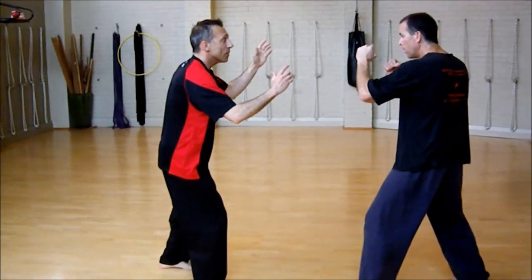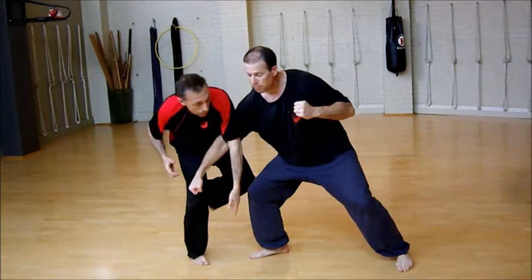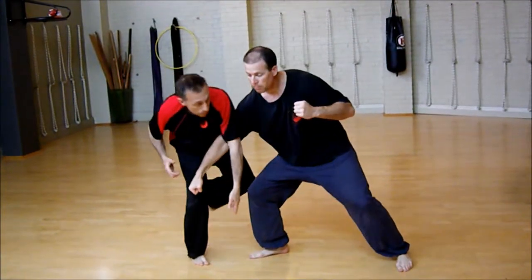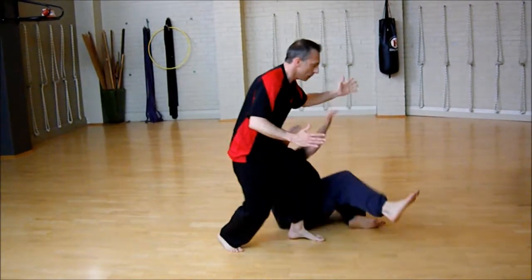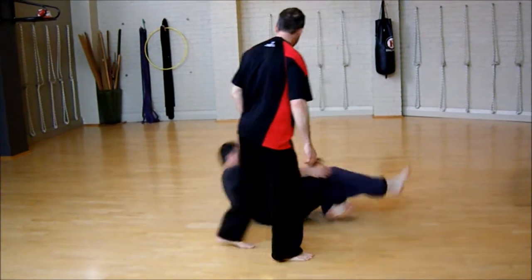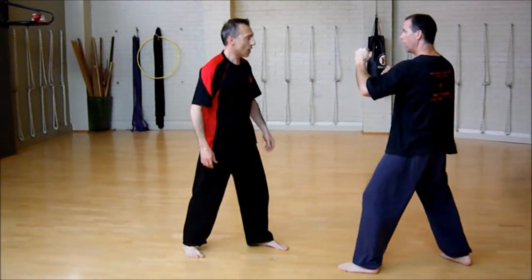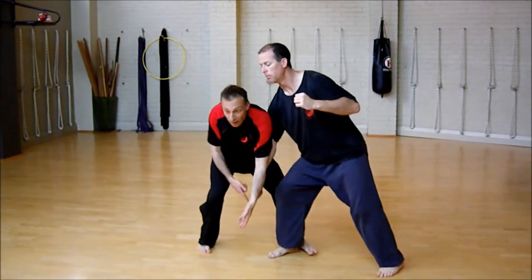I've got to have my hands high for this. And from there, the trick is I'm going to go guiding the hand down. He can actually strike the chest, and — see how I guide it down?